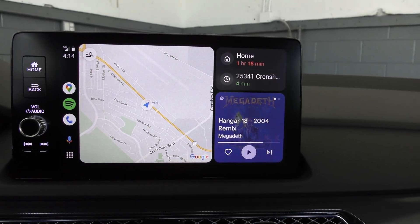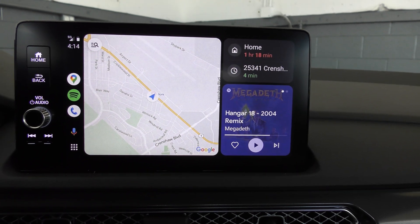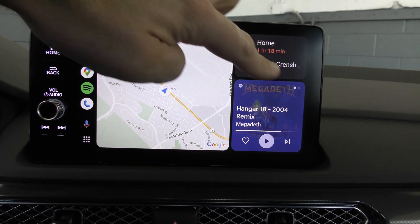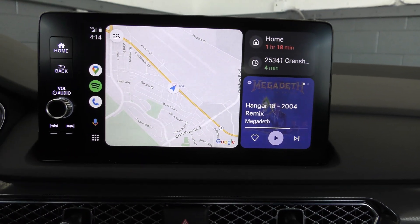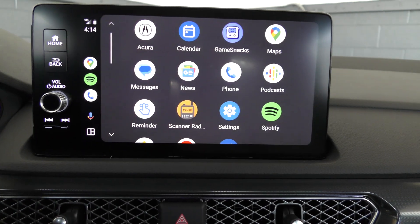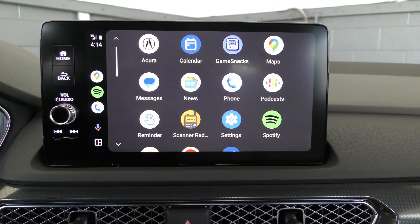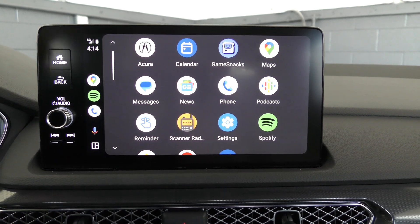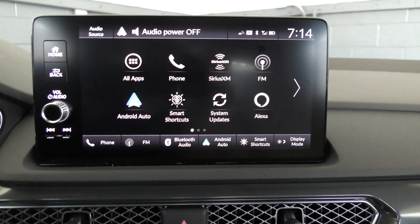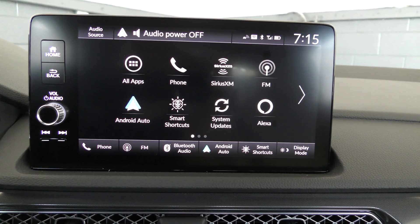Now we have Android Auto hooked up to the car. This is kind of what the interface looks like. We have the map right here, whatever music was playing, and a couple of map destinations. If I push that little button, this gets us to all the different apps and widgets we can use. One tip: if you want to go back to your car's software, find the name of your car and touch that. Now this is my car's interface system.